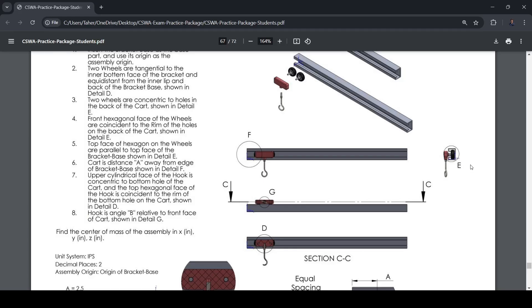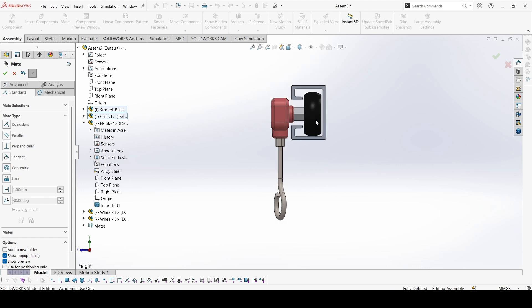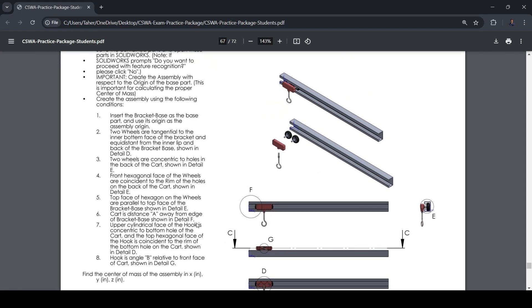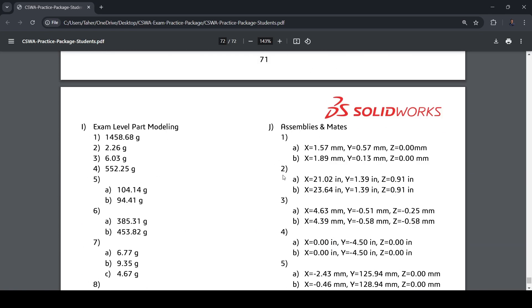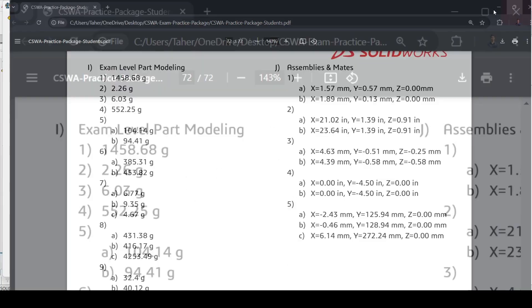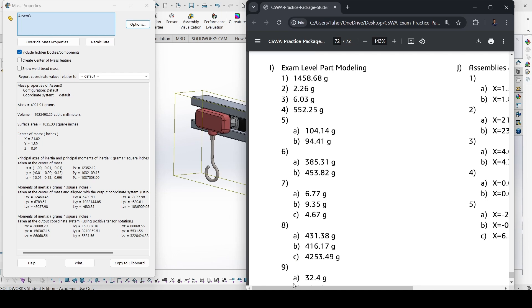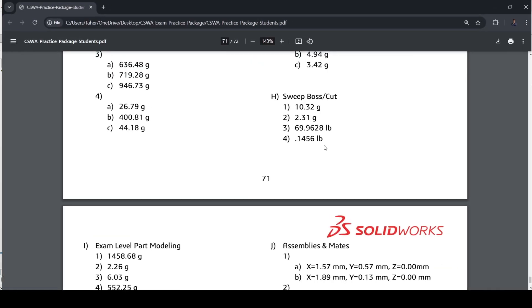Let's check the center of mass now. Go to Evaluate > Mass Properties. We need inches here, so let's make it inches. Now let's check the answers. X is 21.02, Y is 1.39, and Z is 0.91. Yes, that is correct — we have got the answer. So we'll move to the second part of the question now.